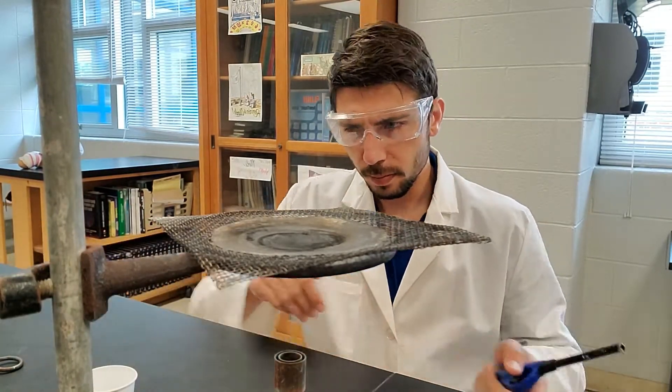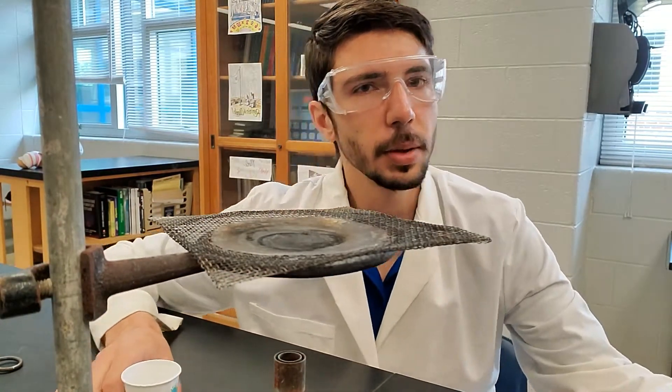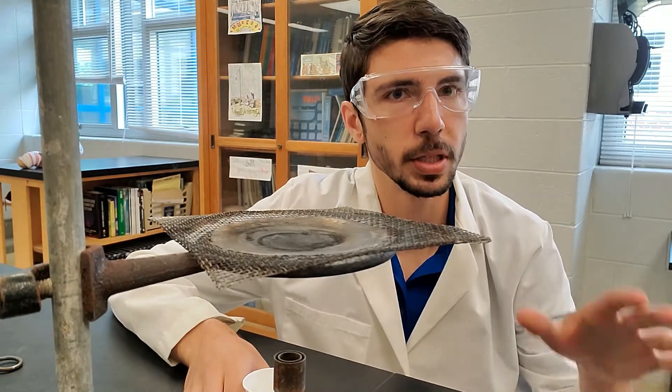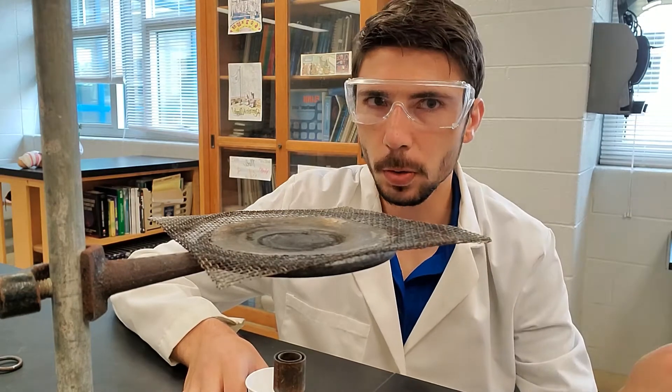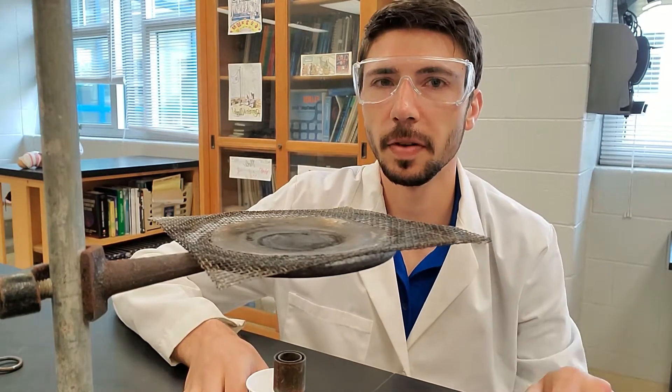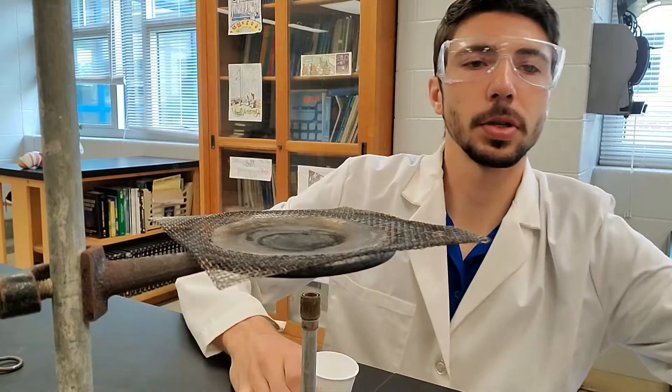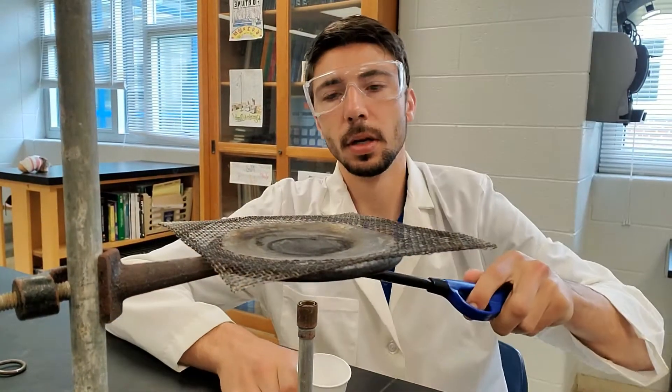So to start out with, we're talking about heat. We're talking about thermodynamics and the transfer of energy. Remember, temperature is how hot or cold something is. Heat is the transfer of energy. So I've got my trusty Bunsen burner here and we are going to have a transfer of energy.